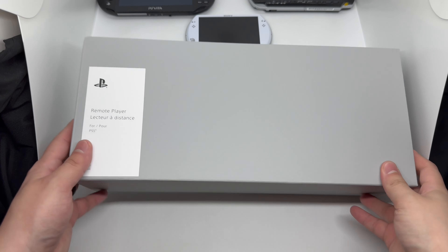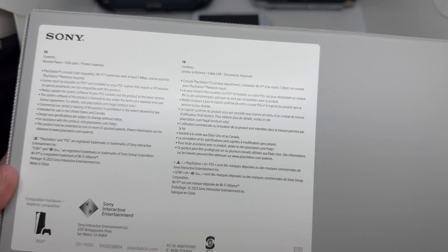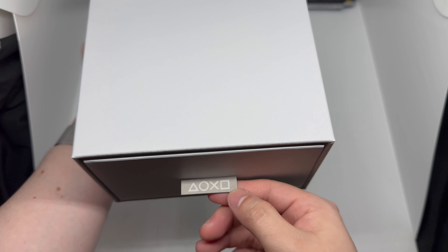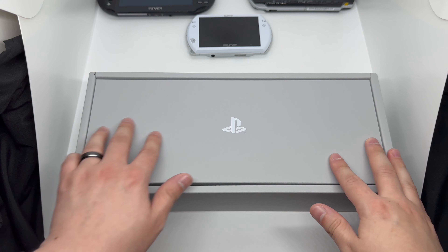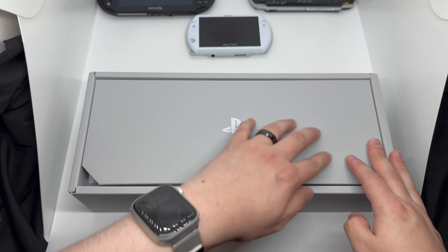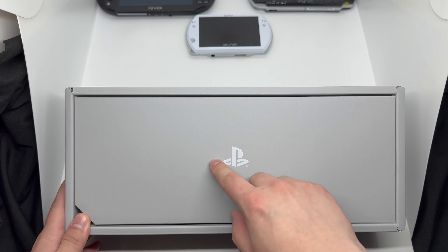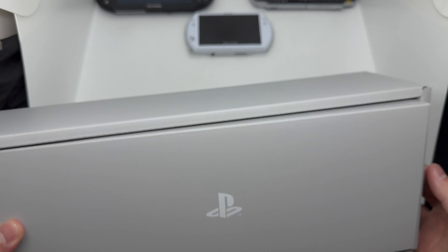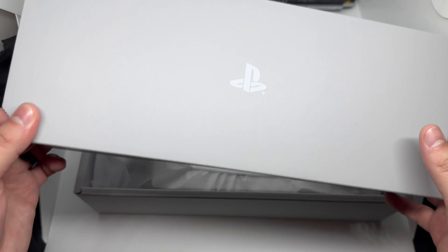We've got a box within a box — a nice gray color. Just some info about the system on there. We have a little pull tab with the PlayStation symbols, which is pretty cool. And then another box within a box, still gray — kind of like that old-school PlayStation One color. There's a nice PlayStation logo and white on there. It's pretty simple, just that tab.